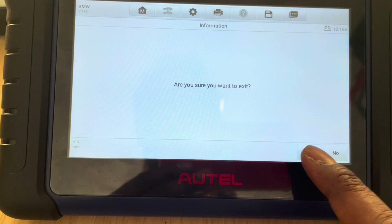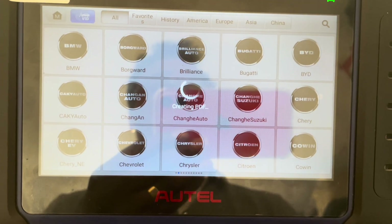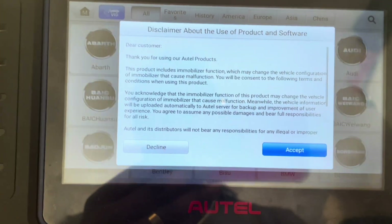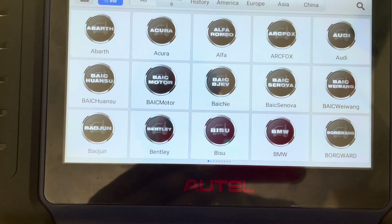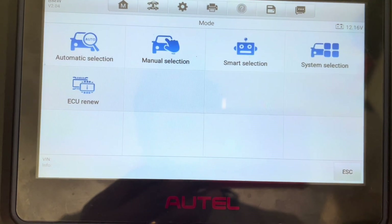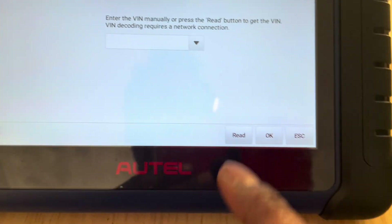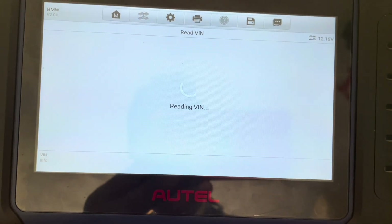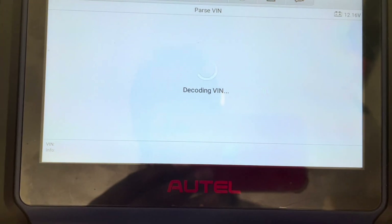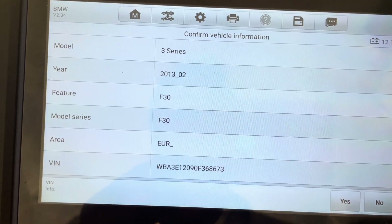We'll quickly go back to immobilizer. We go email, accept, and it's BMW. We can go automatic selection and just get it to read our FEM number. That's our FEM number — we okay that. It's decoding the FEM, and it's a 3 Series 2013 F30.